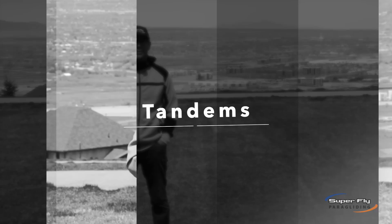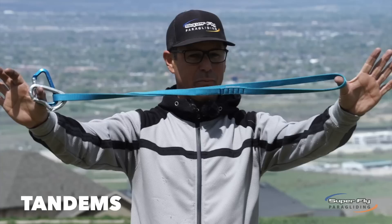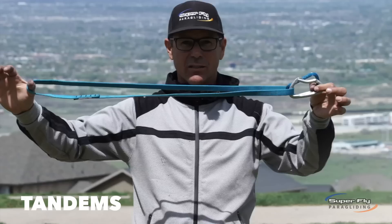So if you're an aspiring tandem pilot, brand-new tandem pilot, or a long-term professional tandem pilot, this message is for you and this kit right here is for you. It's nothing special — just a climbing runner and one, maybe two, sport climbing carabiners. I know you're wondering what it's all about, and here's your answer.